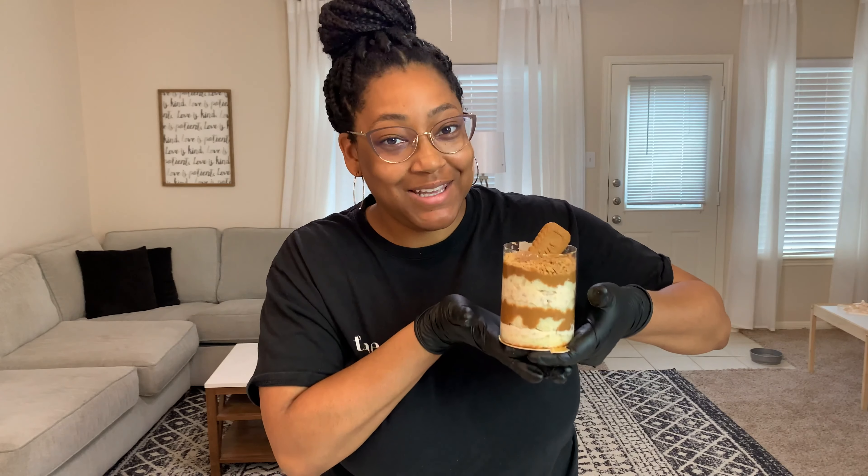What's up guys and welcome to the Station Bakery! Today I'm going to be showing you how to make this beautiful mini cake.